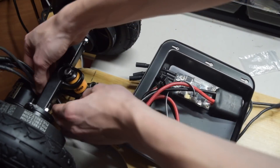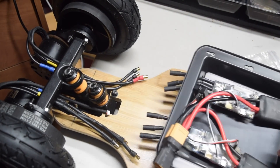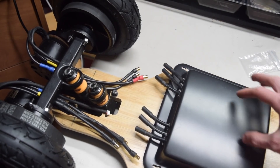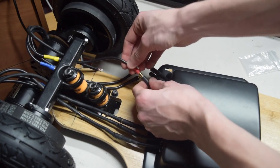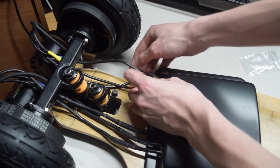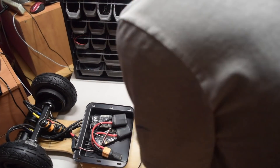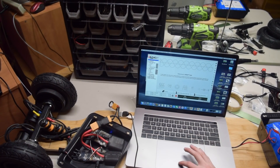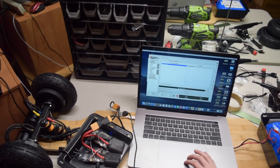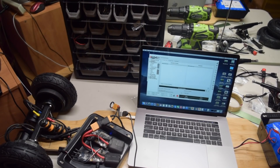Once everything was laid out, we plugged the phase wires from the motors into the phase wires from the VESC. You'll need to make extender wires with 5mm male and female connectors on opposite ends, because the motors are rear-mounted and farther from where your ESCs will be placed. The next step was to program the VESCs using the BLDC tool. We upgraded the firmware to the latest version and programmed them according to the 10S battery and the dual drive setup. It's quite simple, and there are plenty of tutorials out there — we're willing to make one if there's enough demand.